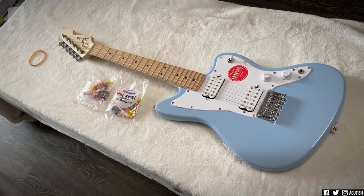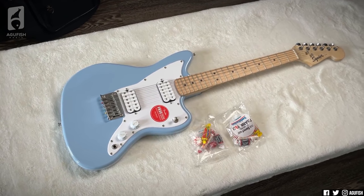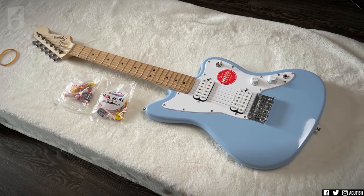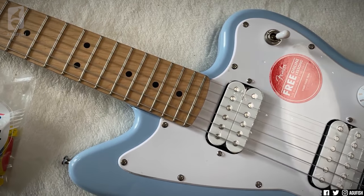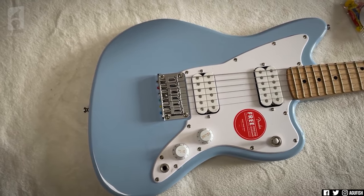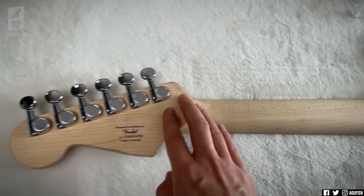So cute. And I gotta say, I love the color with the maple fingerboard and the maple neck. I know it's a mini Jazzmaster, but you can't tell me that color combo doesn't look cool. Looks-wise this is like one of my favorite Jazzmasters ever. The pickups and the bridge are full-sized and the body is just really not. Crafted in Indonesia — I didn't see that one coming, I thought this would definitely be China.